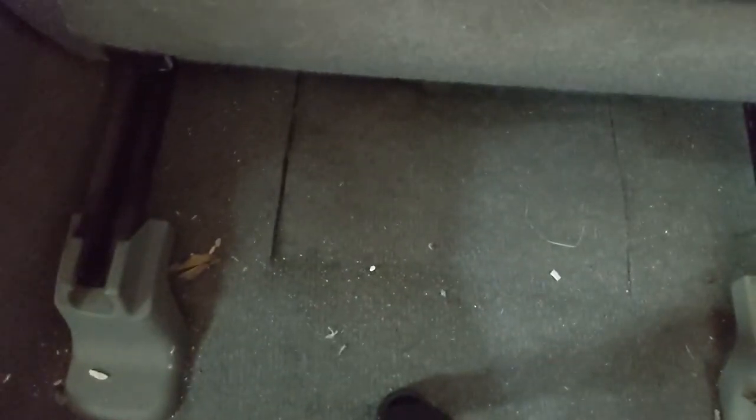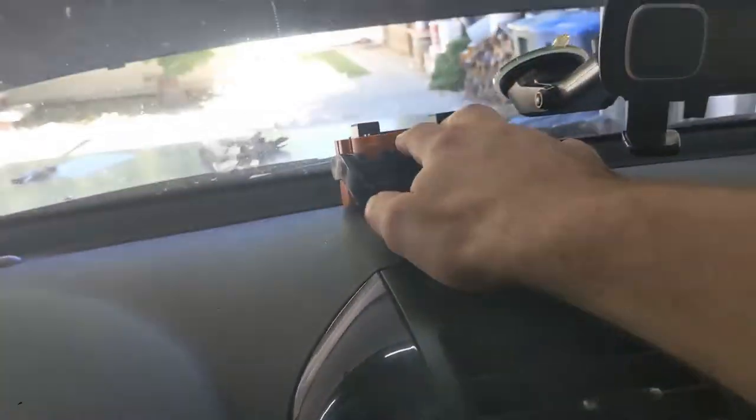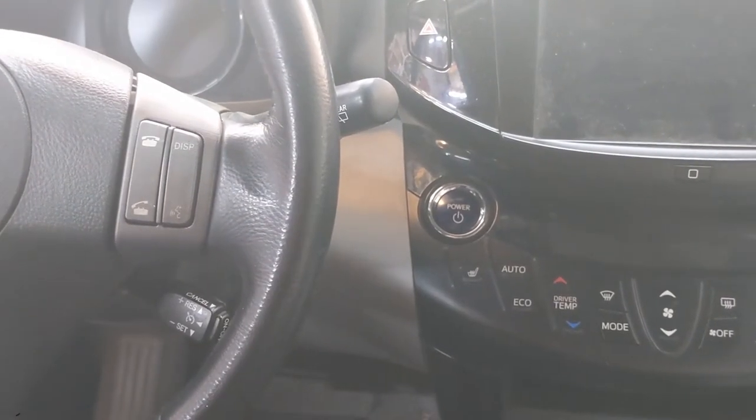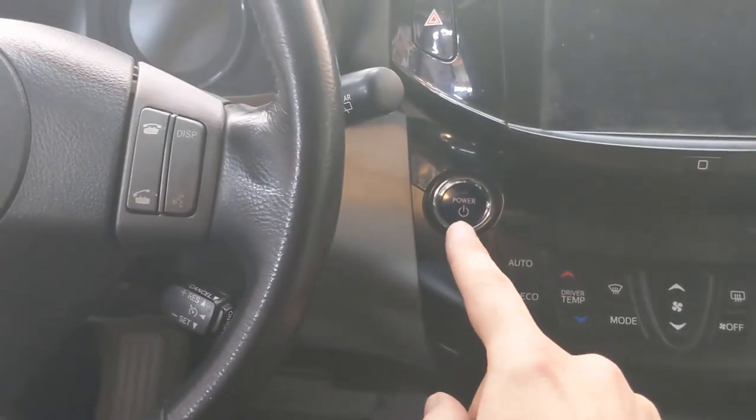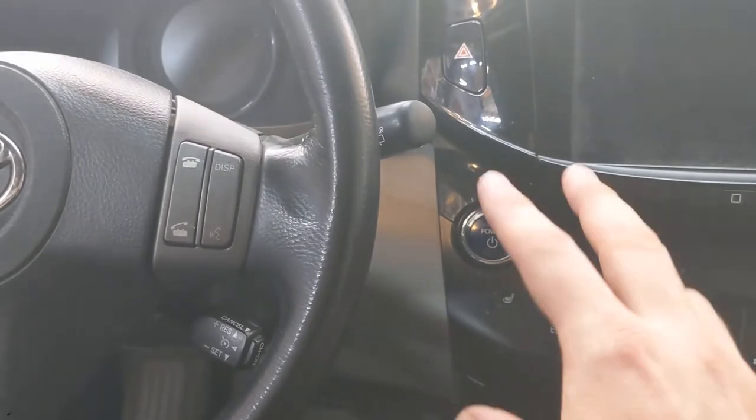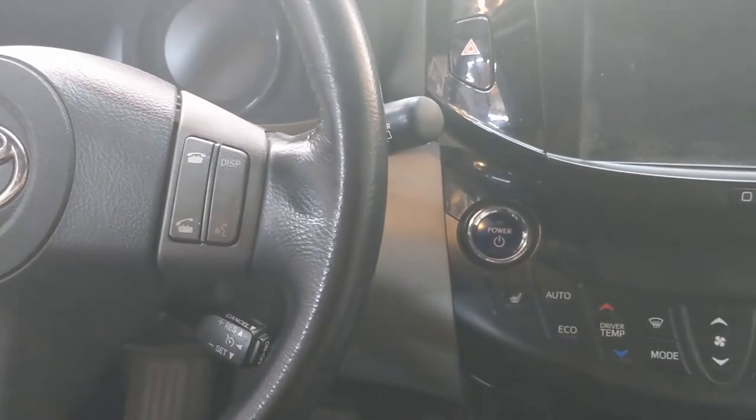For safety, put back the carpet. From now on, the Toyota instructions clearly say do not turn on the car anymore because it may create some kind of error. Don't hook up the 12-volt battery anymore — just leave it alone from now on.